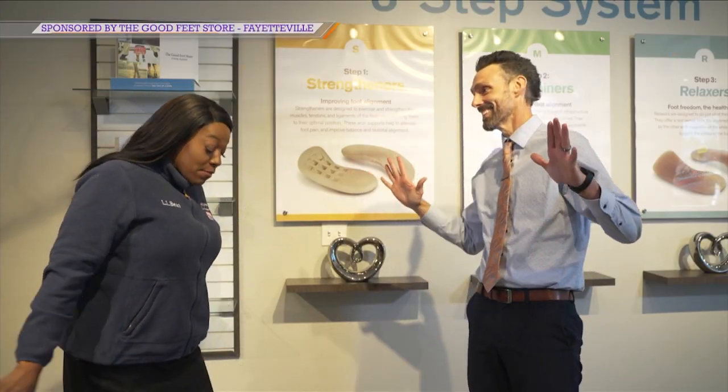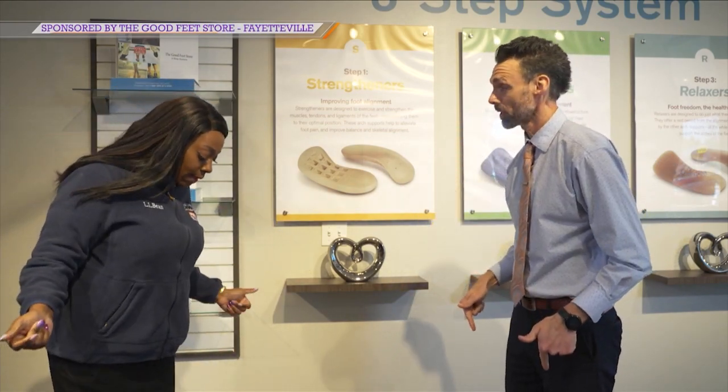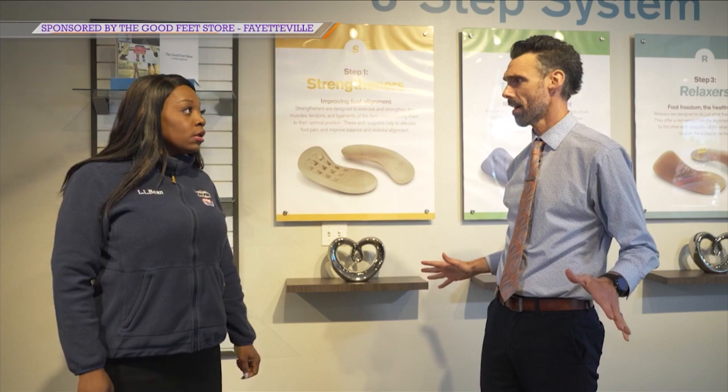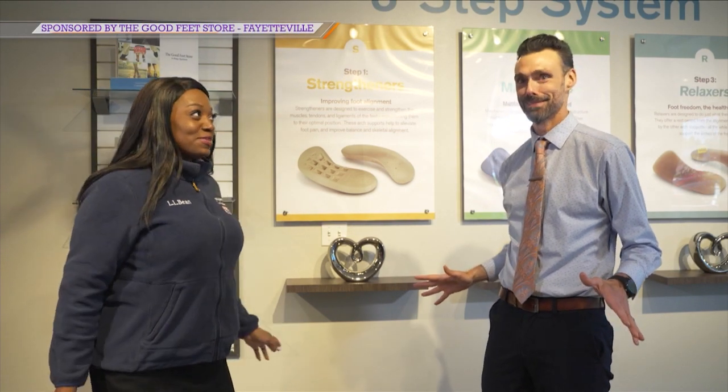Jason! I've got my Relaxers on and they feel so good. I'm glad that they do. Hey, I've got Relaxers in these as well — I'm feeling great right now. Feeling so good. I think I want to dance. Should we do a dance party? Let's do it!